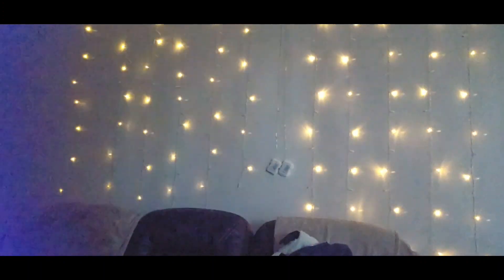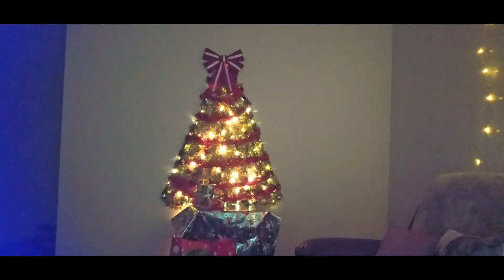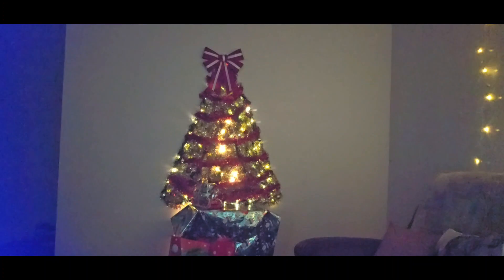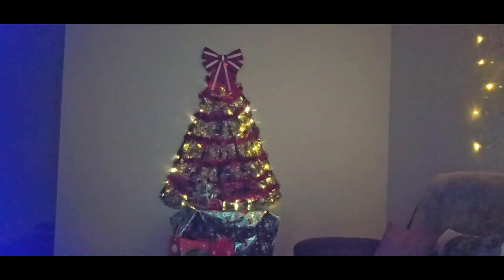That is my Christmas setup. I've got two more sleighs to do, and I need to get some candy canes today to put on the tree. I did one sleigh and I'll do the other two tonight when I get the candy canes. I'll take a picture for the thumbnail.